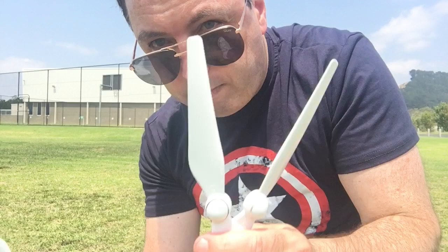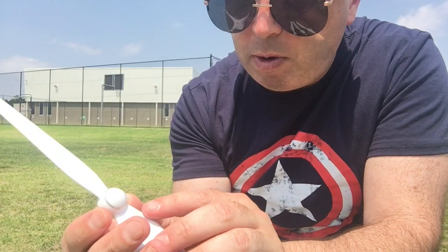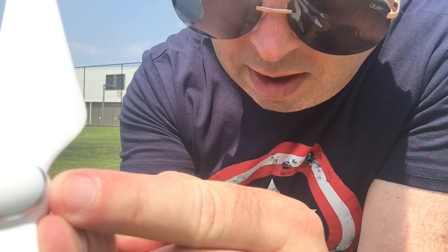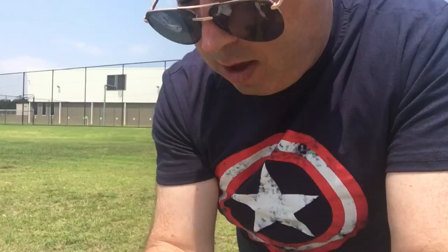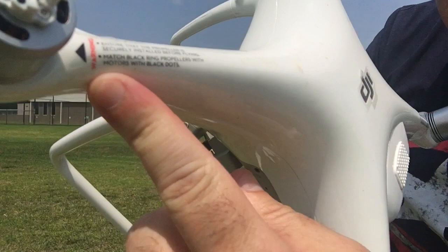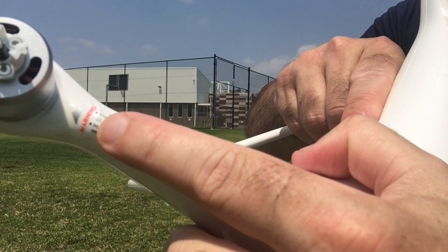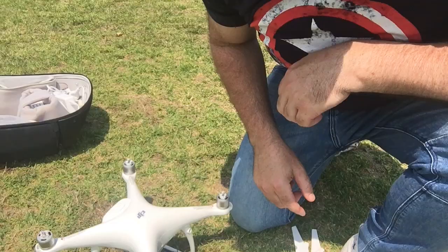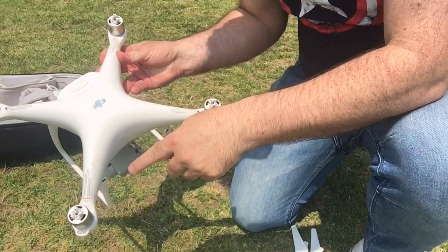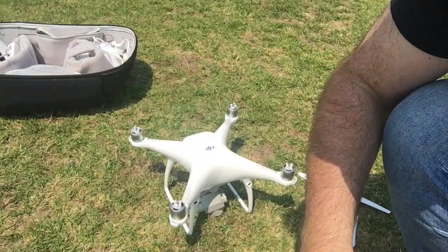There are four propellers and they're color-coded — two of them are gray, which you can tell by the little gray ring around the top of the white part, and the other two have a black ring. The way you correspond them with the quadcopter is that next to each motor there's a little sticker — a black sticker means a black propeller goes there, and a gray sticker means a gray propeller goes there. On this quadcopter we've got gray here, gray here, black here, black here — they alternate so the quadcopter counterbalances when it's in the air.